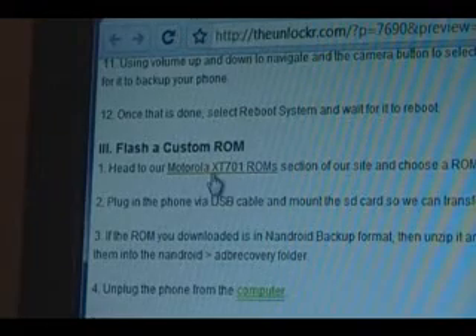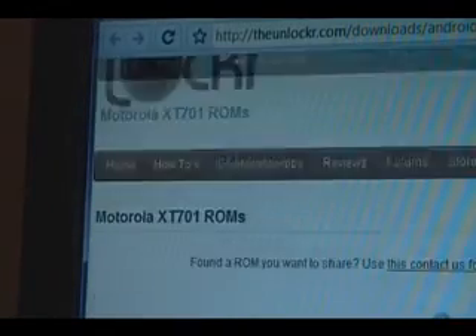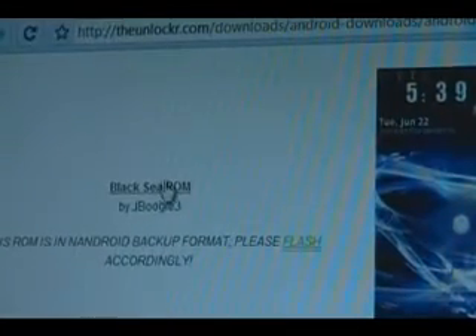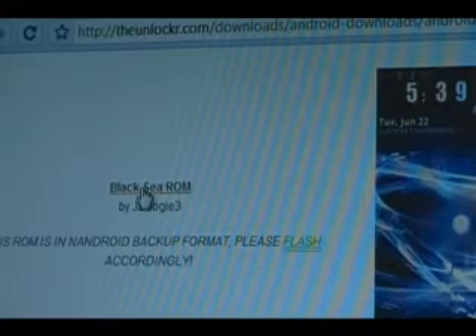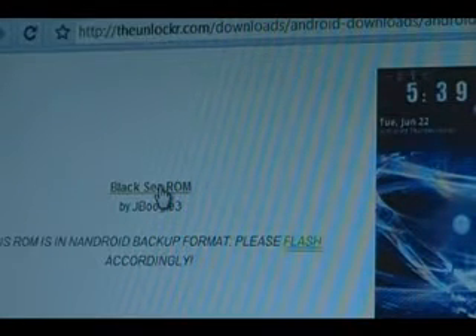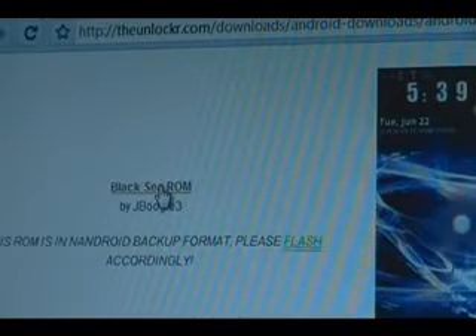Once the phone reboots, head over to our Motorola XT701 ROM section and you'll see a list of the ROMs we've found. If you find other ones, please feel free to use the contact form to send them to us. For this tutorial, we'll do the first ROM — the Black C ROM — so click on the link there. It also warns you that it's an Android backup, so make sure you're aware of that, then click on the link and on the developer's page you'll see a download link for the actual ROM.